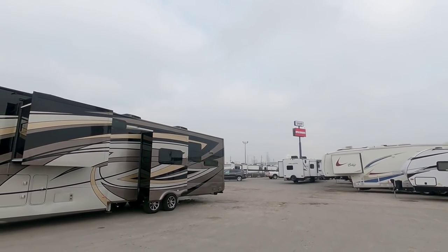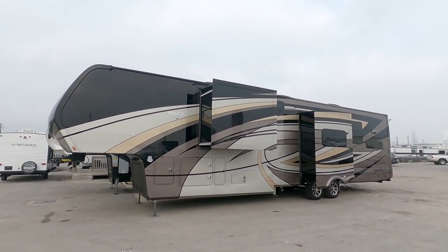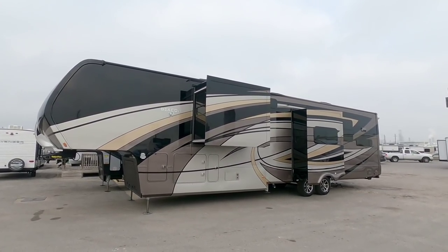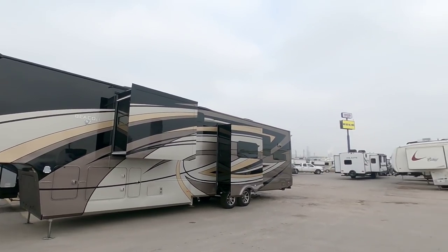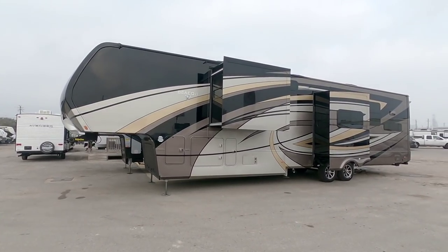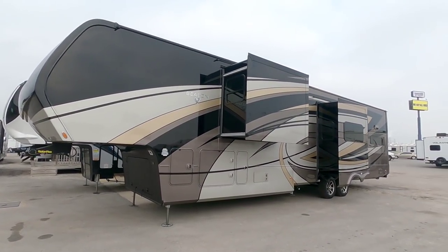What's going on guys? Today we are out here at Explorer USA RV Supercenter in Corpus Christi, Texas, and we're going to take a look at this absolutely gorgeous brand new Vanley Beacon fifth wheel. Full body paint — this thing is amazing looking. It's kind of a gloomy day outside so you probably can't really tell from the video, but yeah, this is absolutely stunning. This is a super cool floor plan and they just got it in — definitely worth taking a quick look at.